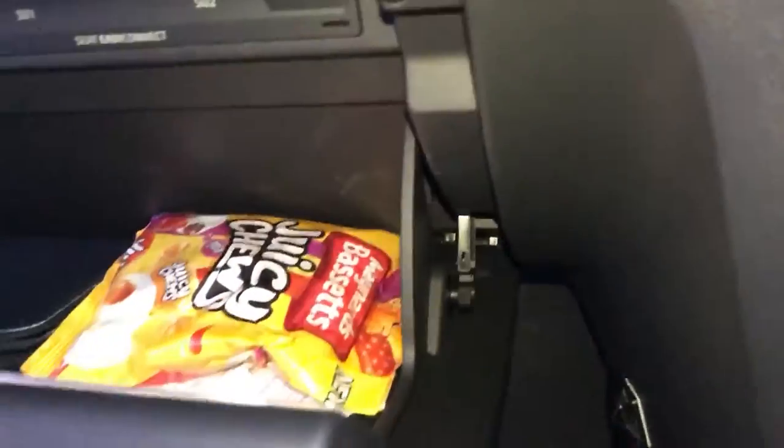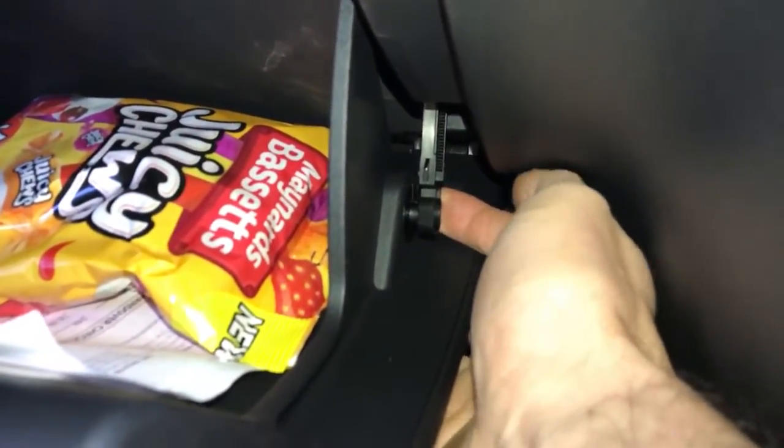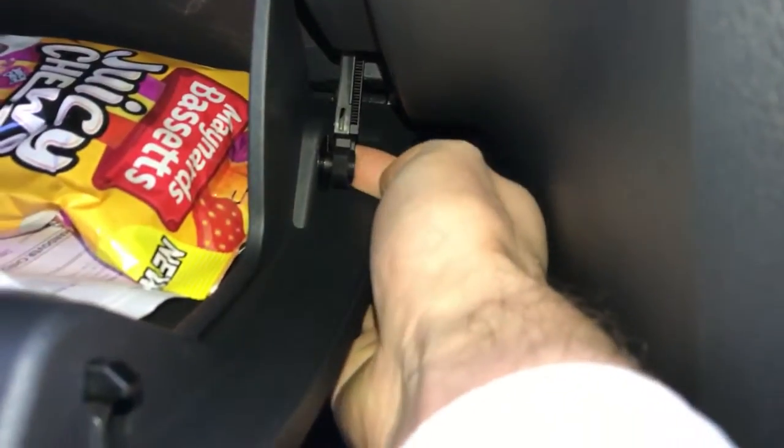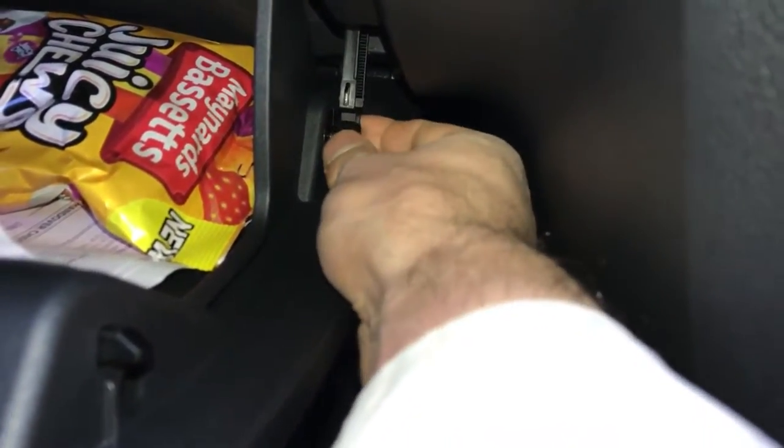Simply open the glove box. There's a little retaining rod here — stick your finger behind it and push it towards you, like that. You'll hear it click, so it's literally like that. Pull it out — it's now free.